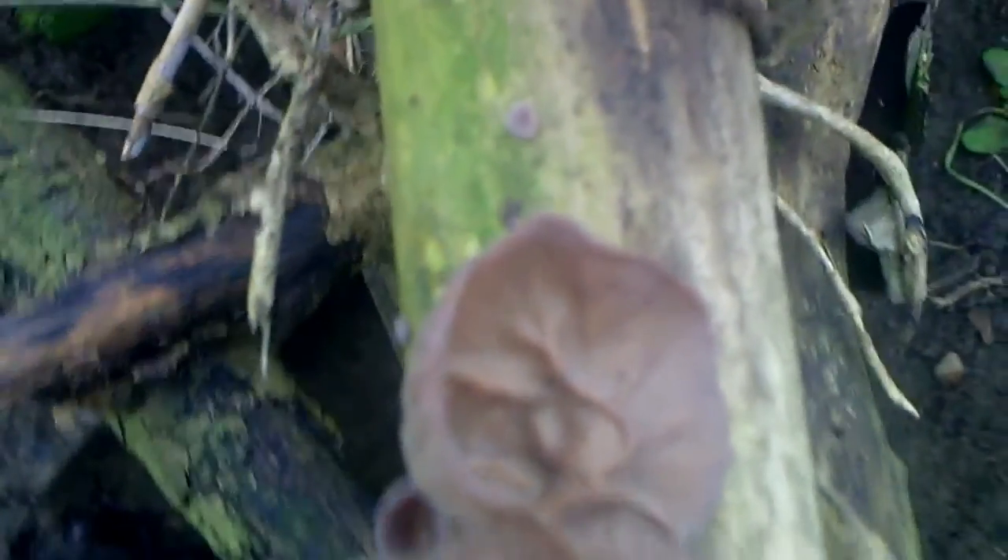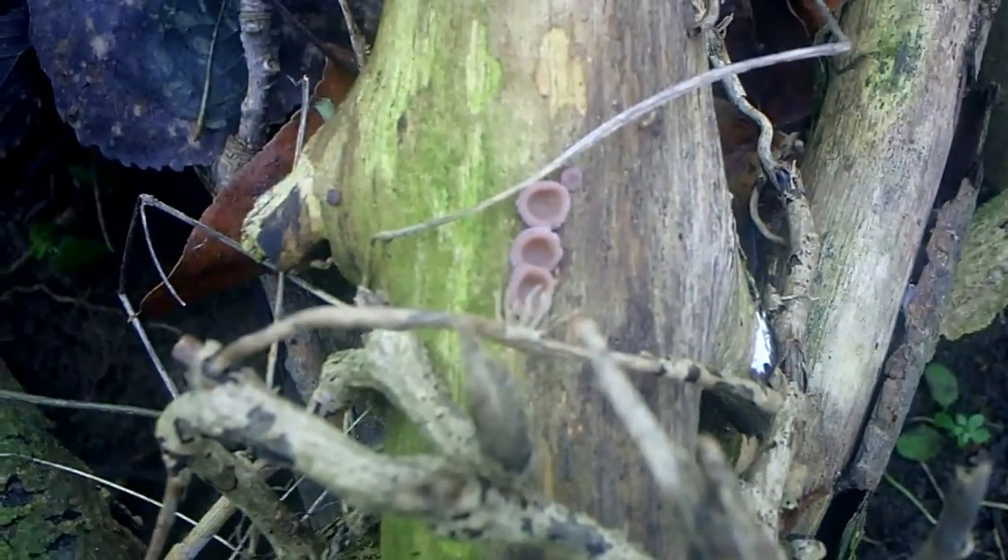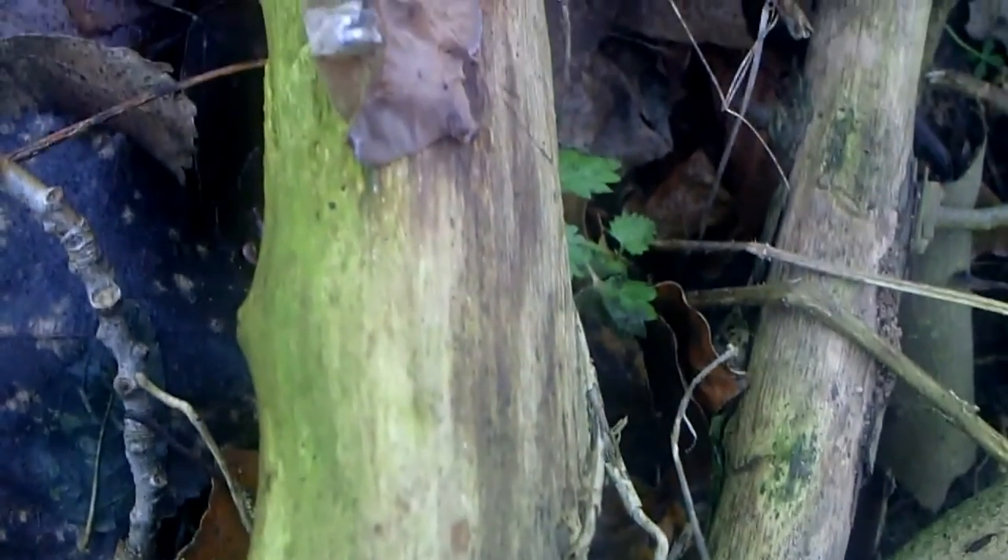Now it's quite an ugly little thing but quite interesting. Sorry about the dodgy film work. I was reaching over a rabbit hole and kneeling in the mud at the time in my work clothes. Look, there's some baby ones. Aren't they cute? And up here we have a dead one.